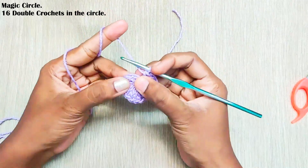Next round, chain 2, one front post double crochet in the same stitch, and two double crochets in the chain 2 space. Repeat this all around: one front post double crochet, chain 2, and two double crochets in the chain 2 space. Once you reach the end, make a slip stitch on top of this first double crochet. In total you should have 72 stitches.